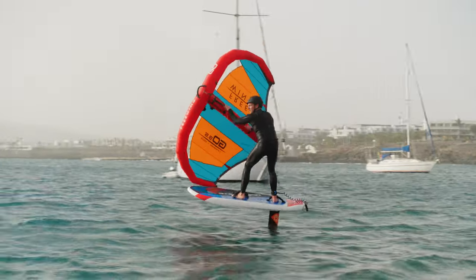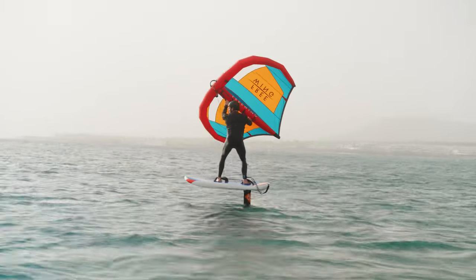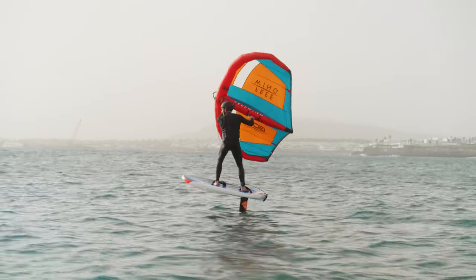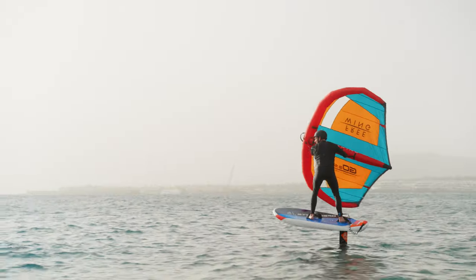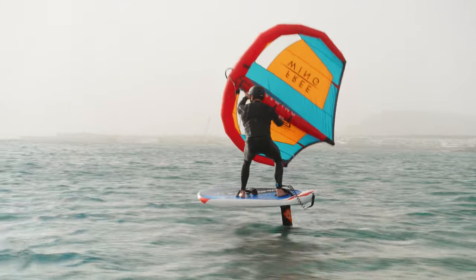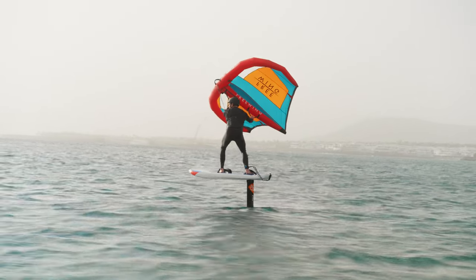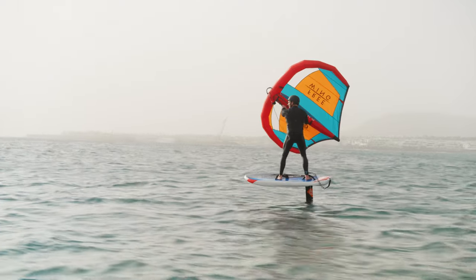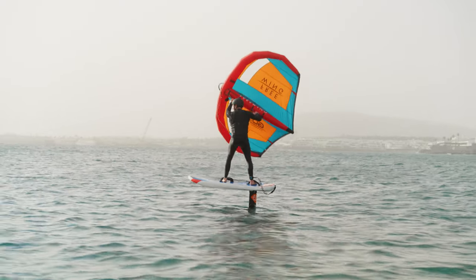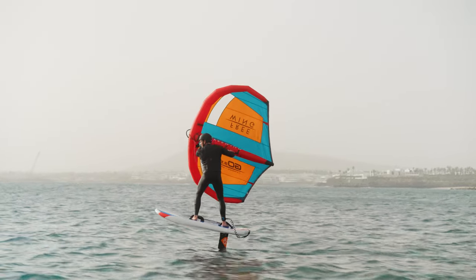Drive the wing forward whilst pulling with the back hand, moving it in an oval, faster and faster as the board accelerates. To pump the board, see-saw it — push down on your back foot and then level the board out with your front foot. If we're underpowered, we can keep pumping the board or the wing, and sometimes both together to generate more lift and speed. Every time you pump the wing or board, make sure you flatten the board off again. After every pump you need to let the board accelerate — if you just push down through the back foot, you'll either stall the foil or drive it out of the water.